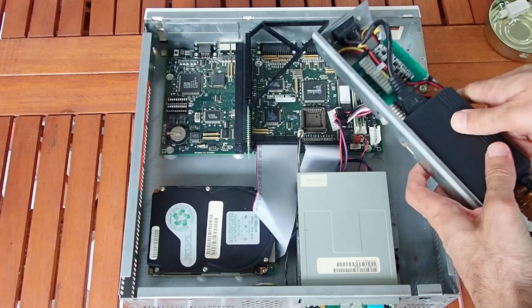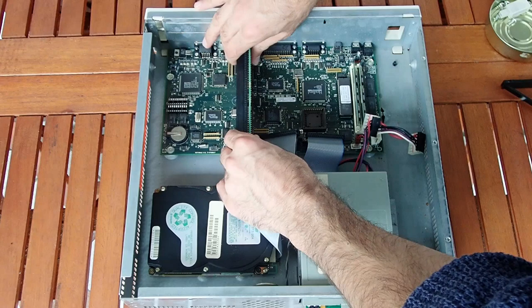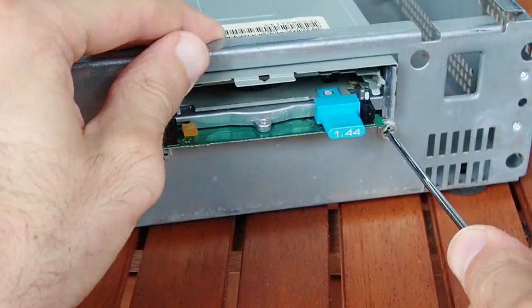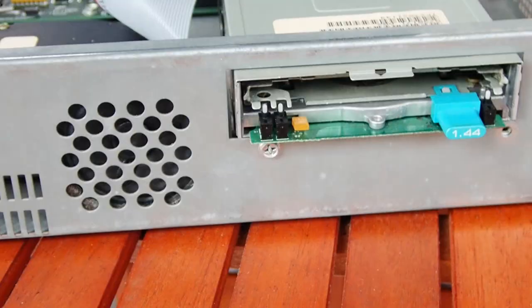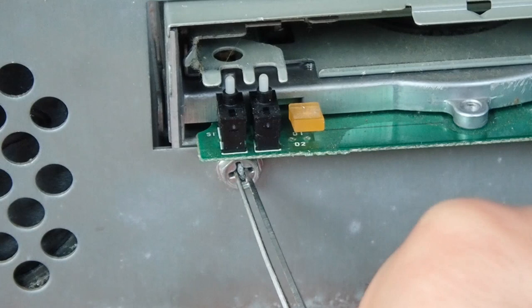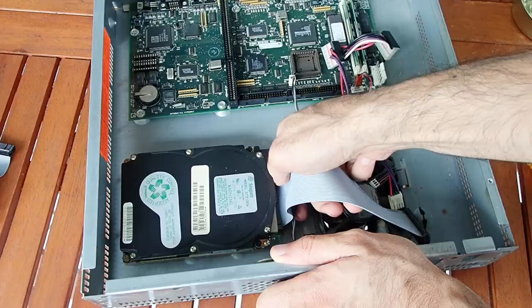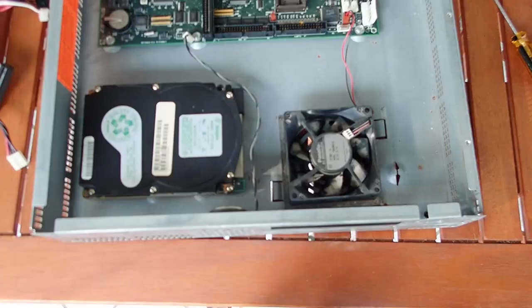To remove the riser slot for ISA expansion cards you have to remove this triangle plastic holder first by just sliding it up and back like this. It is not held by any screws but just clips onto the riser PCB. The floppy drive cage is only held by two screws on the front. I don't know what it is but the left screw seems to be sealed with something — I could remove it with a pair of tweezers.